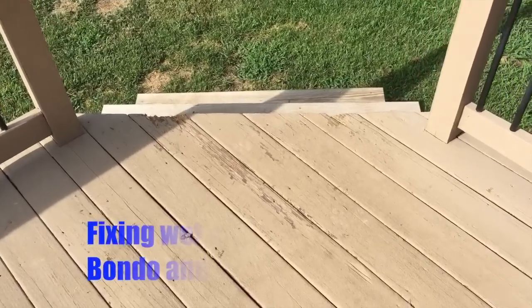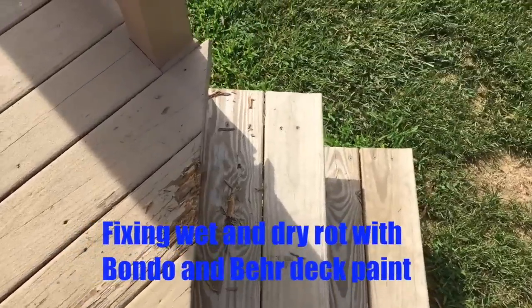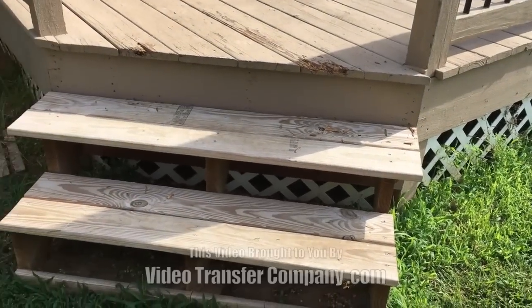We're going to repair these damaged boards with Bondo. I'd recommend replacing the boards, but we need a temporary fix, so I'm going to show you how to do it.